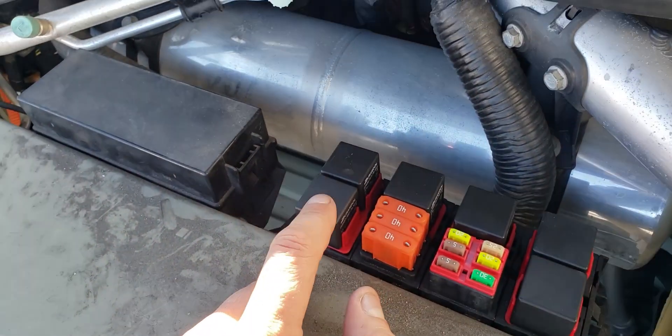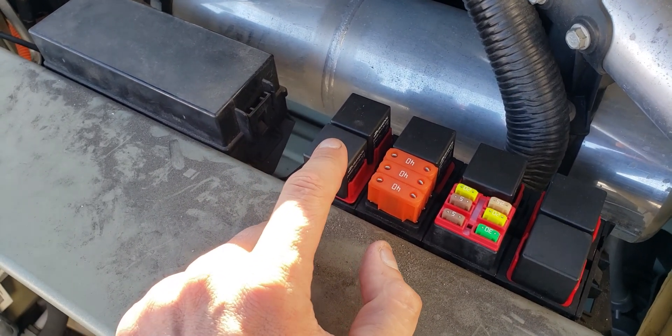Next thing to check is your relay. This is relay K11 — that's the one controlling the air suspension. What I did is I just swapped these two relays.